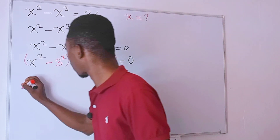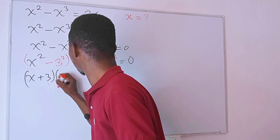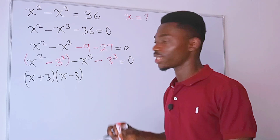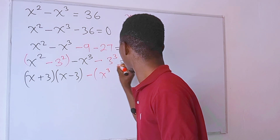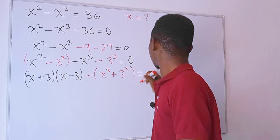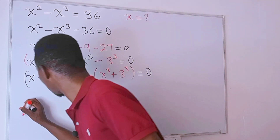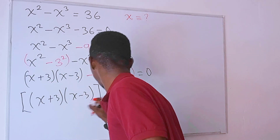We have a difference of two squares right here: x squared minus 3 squared, which factors as x plus 3 times x minus 3. From the remaining two terms we can just factor out negative 1, and if we do that we get minus x to the third power plus 3 to the third power, all equal to zero.